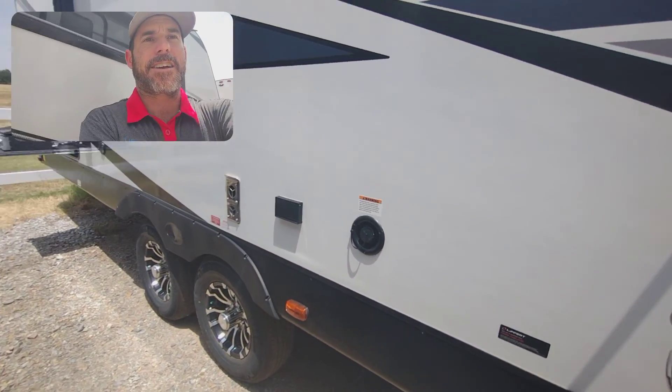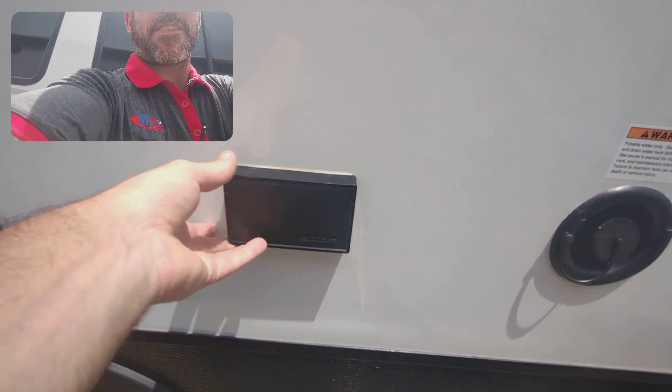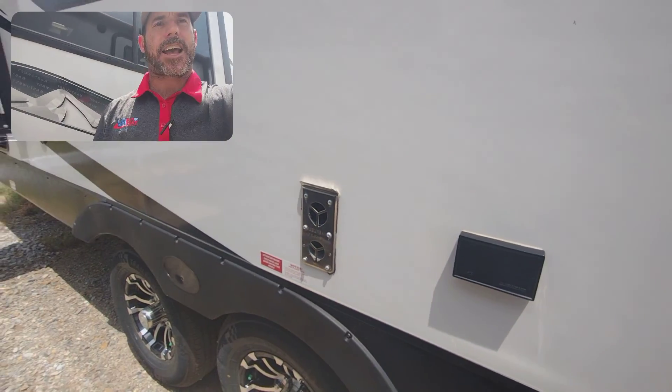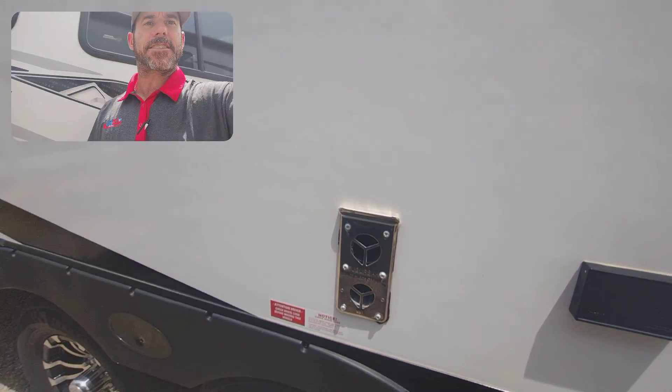It does have the extended season RVing package, so it is enclosed underbelly. Right here you have your fresh tank water fill. 110 outlets right here that are GFCI protected. And then those are your exhaust vents for your furnace.